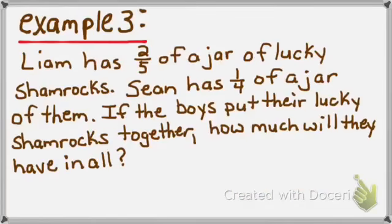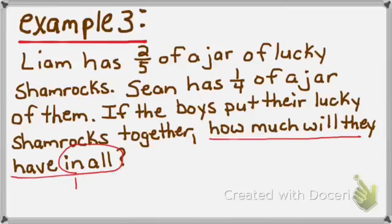Let's take a look at example number 3. Liam has 2 fifths of a jar of lucky shamrocks. Sean has 1 fourth of a jar. If the boys put their lucky shamrocks together, how much will they have in all? First, focus on the question — 'how much will they have in all?' — the words 'in all' tell me this is either an addition or possibly a multiplication problem.